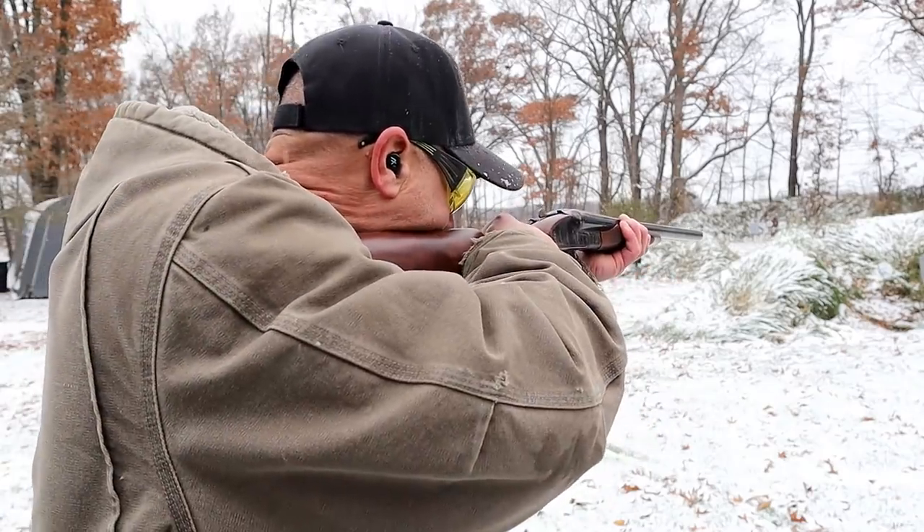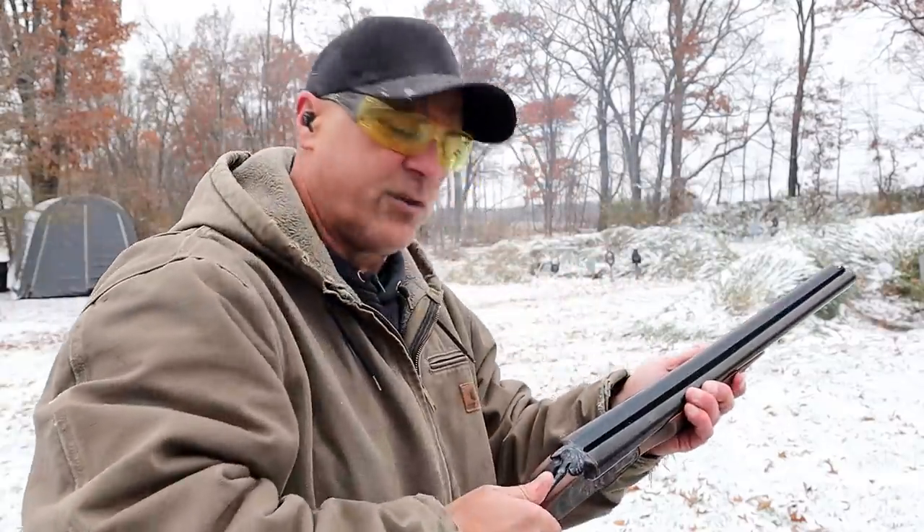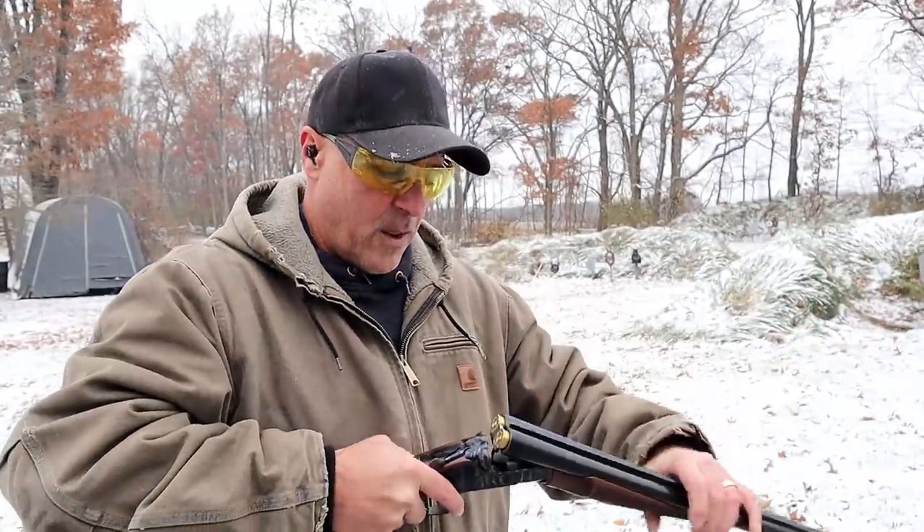The disadvantage is you're limited to the shots you can fire, which is essentially two. Some people can reload fairly quickly. Let's go — and that was two quick shots with the coach gun.